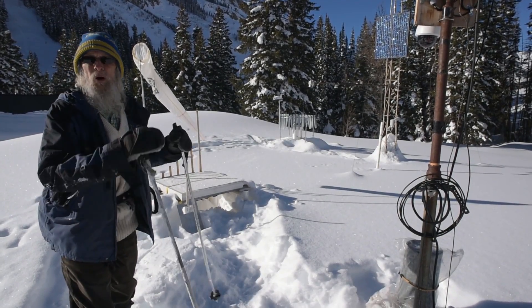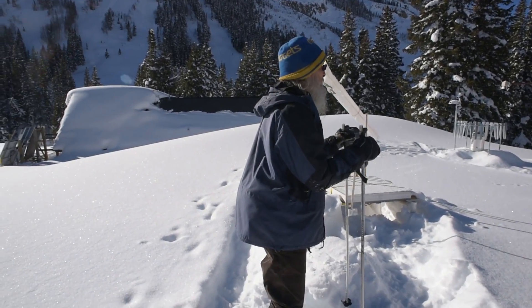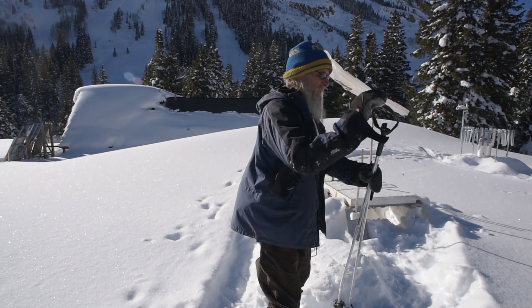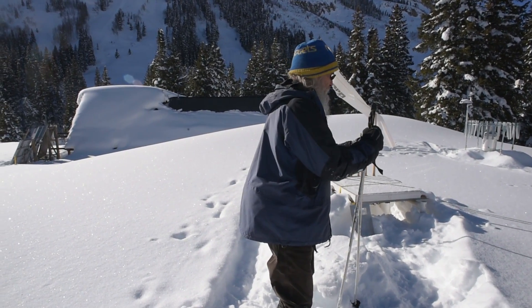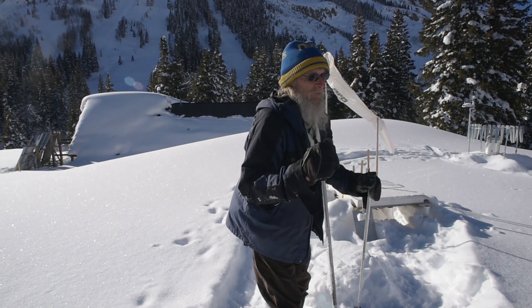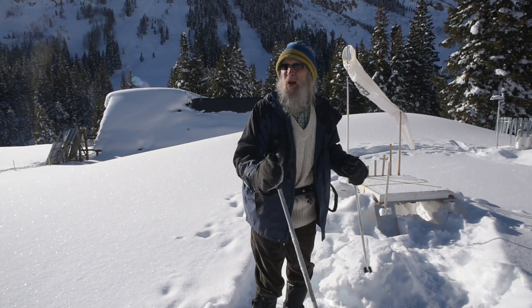That thing over there is a precipitation bucket and it does the same thing, but it does it by weight. The precipitation falls in, it weighs down on the scale, and it converts that weight to inches of water. I use them to counterbalance, just to make sure there's not a problem, but this is the one that all my records come from — the manual.